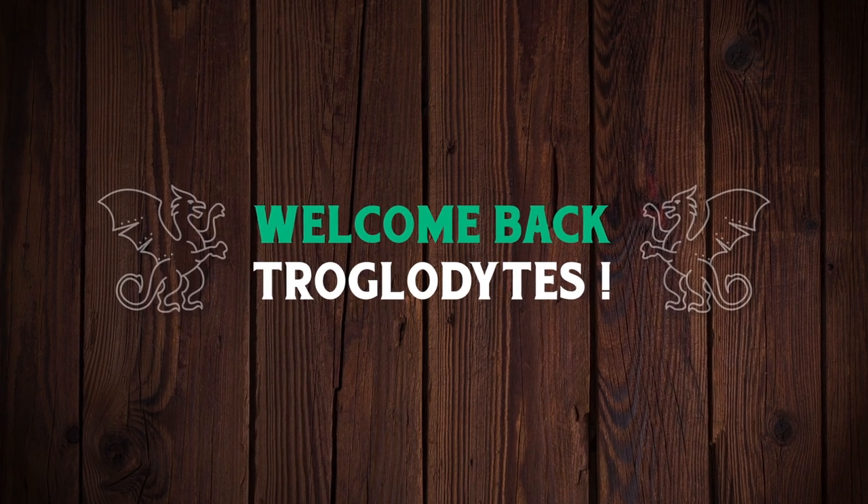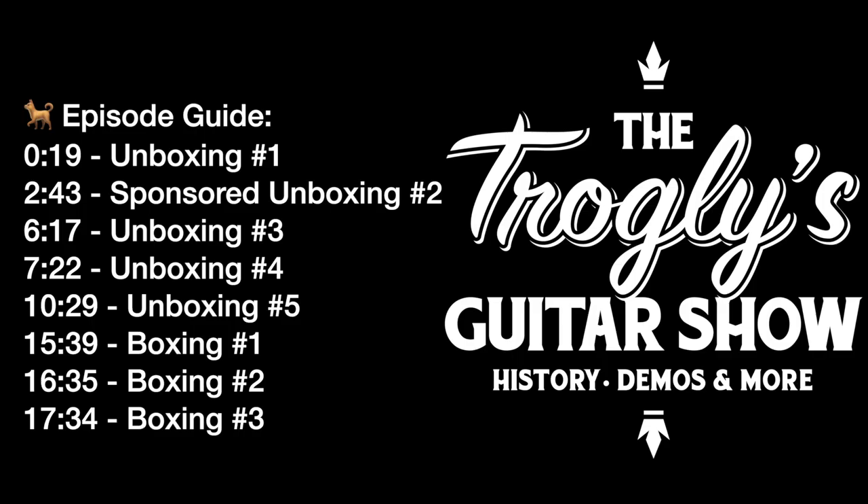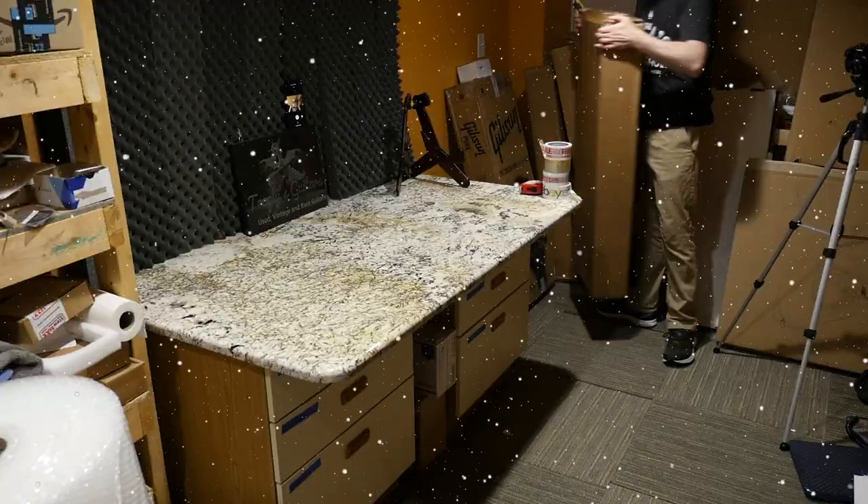Welcome back troglodytes to your daily dose of guitar information — the Troglies Guitar Show. We've got a fun, exciting, interstellar unboxing episode today; we're doing a whole bunch of crazy stuff, so let's go ahead and start in.